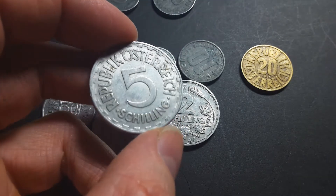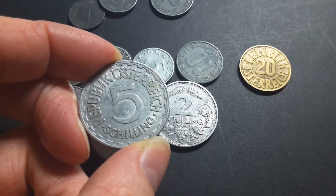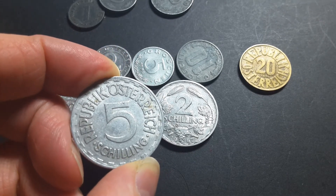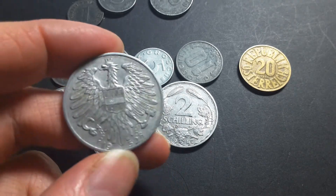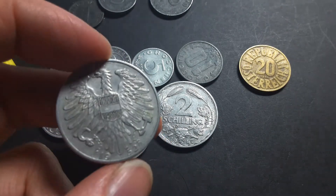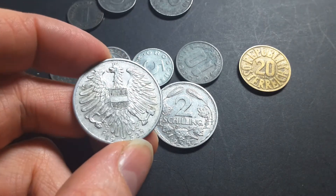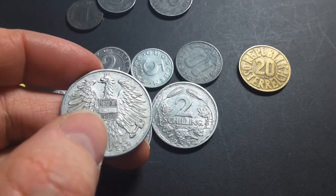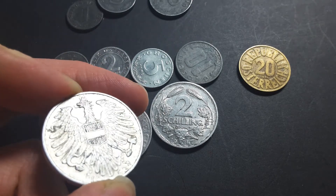It reads 'Republik Österreich' — Österreich is the German word for Austria, meaning Eastern Empire. On the back it has a coat of arms with a hammer and a sickle and chains, which represent its independence from Germany. The eagle also has the Austrian coat of arms with the Austrian flag on it.